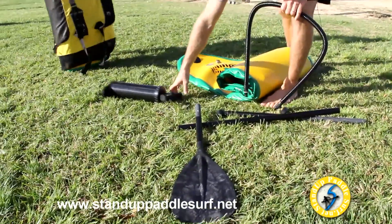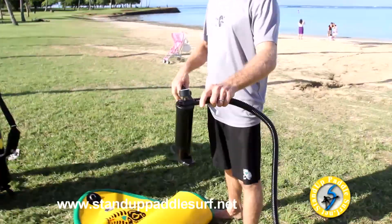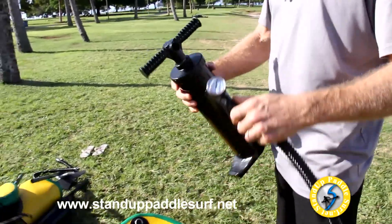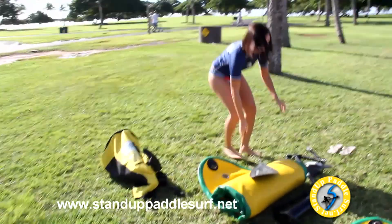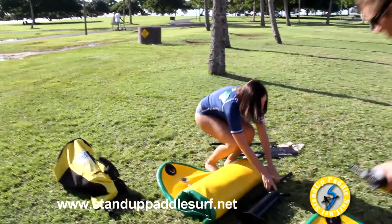The pump has a pressure gauge on it, and it's a three-piece paddle that goes together. Okay, let's put together the paddle first.